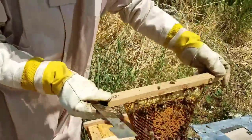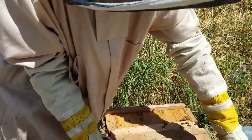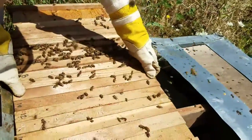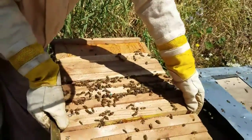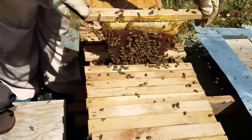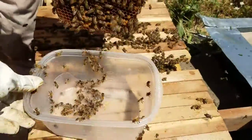So they start to fly away too, but nurse bees don't fly actually — that's the thing. Give me a shake over here too.